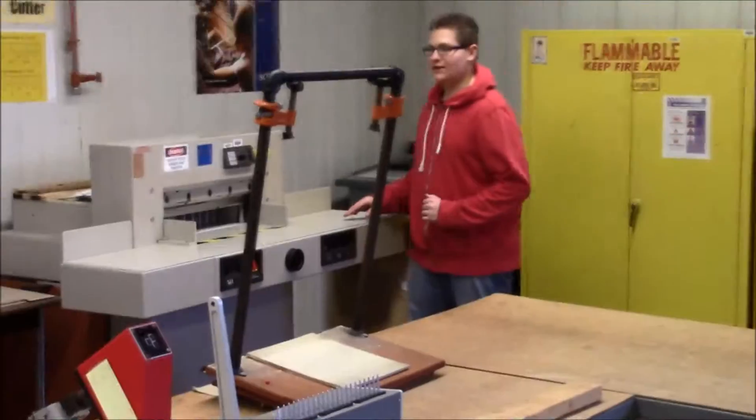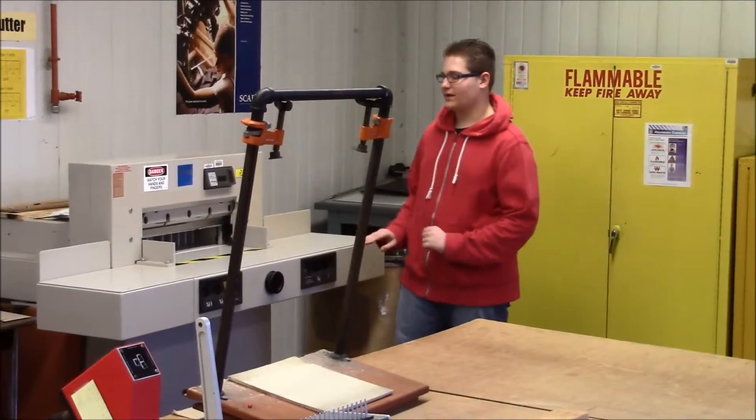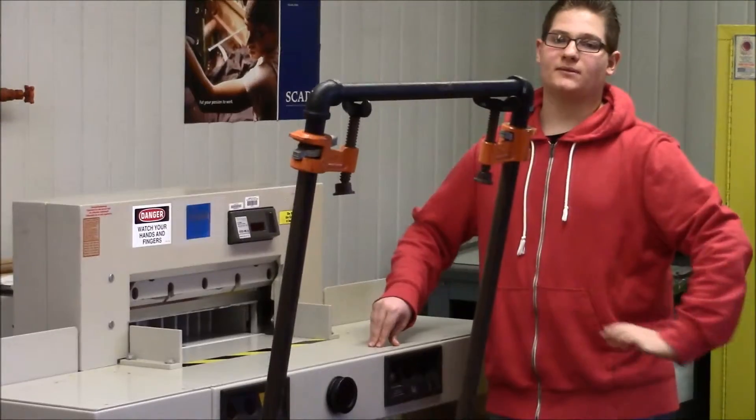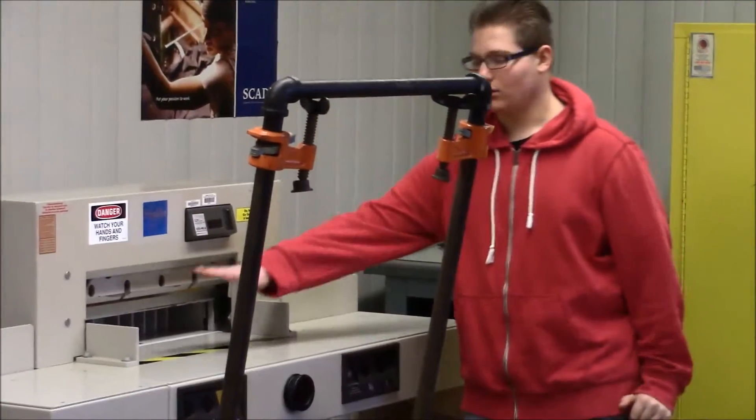And this machine is our paper cutter. This is important because you put a stack of papers in there and it makes a very precise cut. It's also called our guillotine because a long blade comes down.